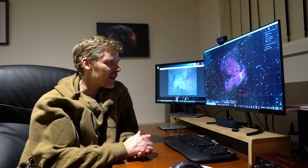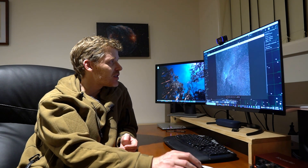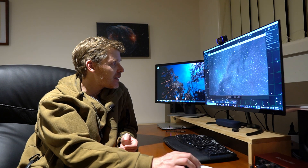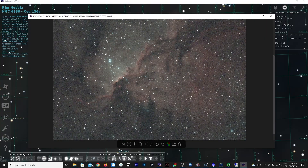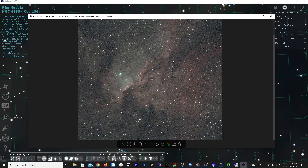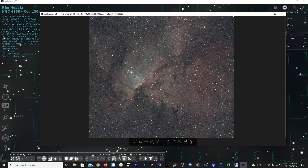I can show you here — this is just a single sub we have. The stars aren't perfect on all of them, but as a single sub it looks pretty strong. You can really see those dark areas come through. So that's what we've got on for tonight in terms of imaging, and I'll catch you a bit later when we see how this goes.